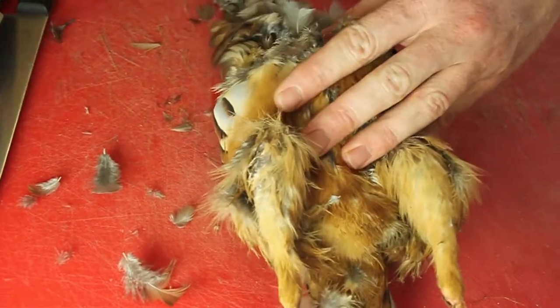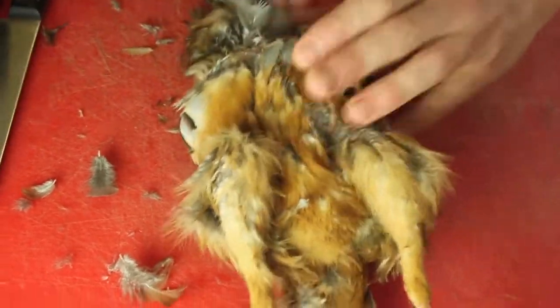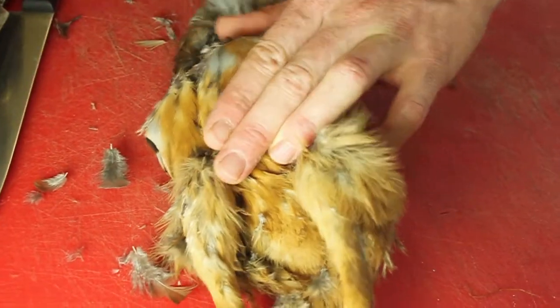It's also worth mentioning that you began at the bottom of the neck, because basically the neck's going to go anyway. So there's no point doing that at that point. Just work our way round.